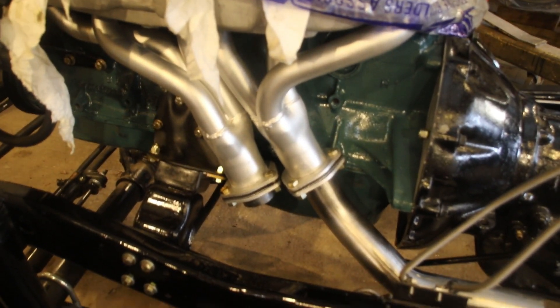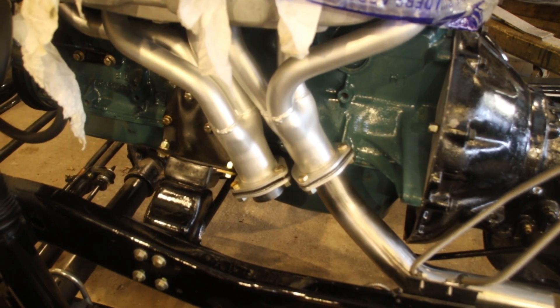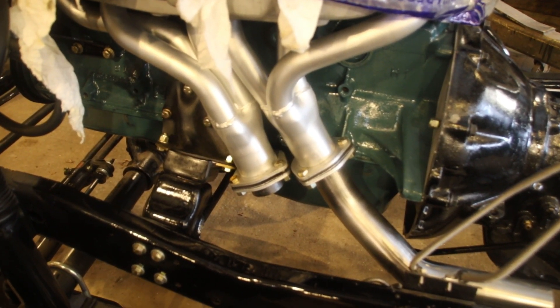Hey everybody, welcome back to the shop. You're looking at Scott's Scrambler right here. We're getting going on the exhaust.